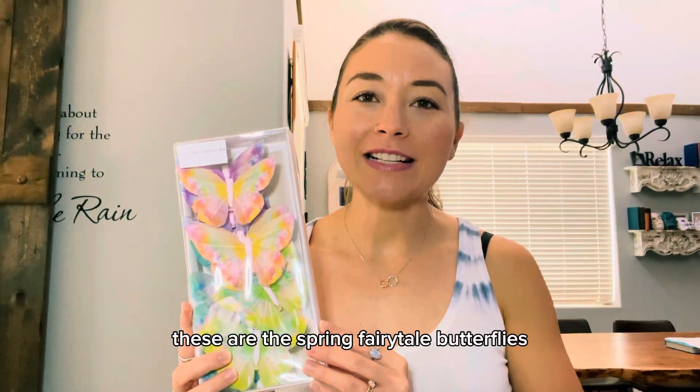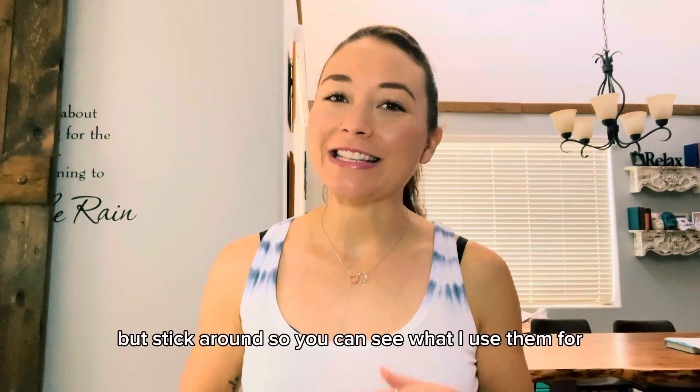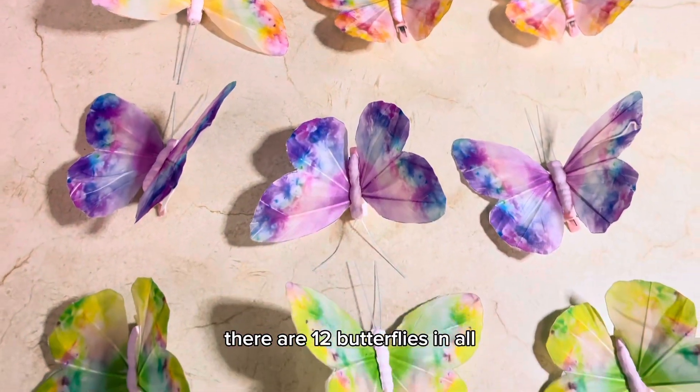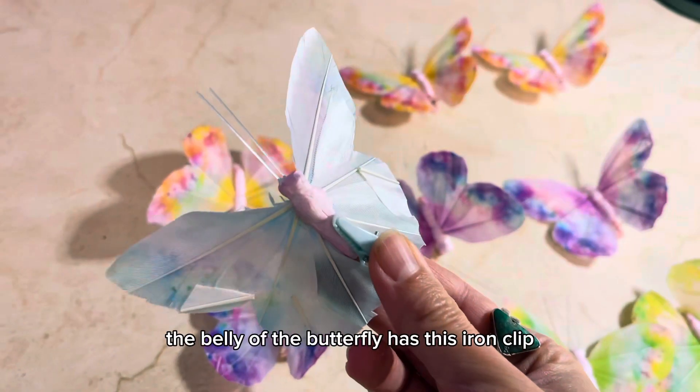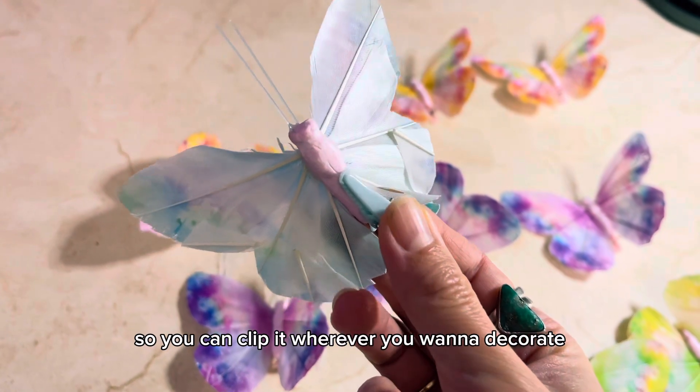These are the spring fairy tale butterflies. You can use them to decorate pretty much anything — stick around so you can see what I use them for. There are 12 butterflies in all with four different color options. The belly of the butterfly has this iron clip, so you can clip it wherever you want to decorate.